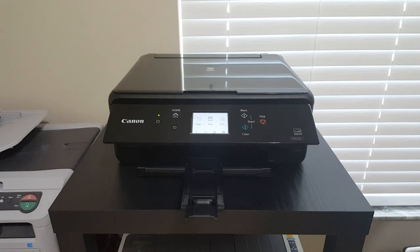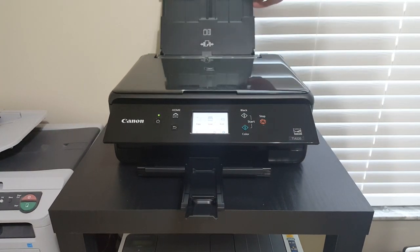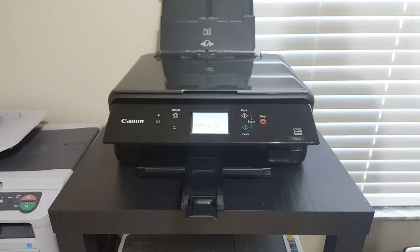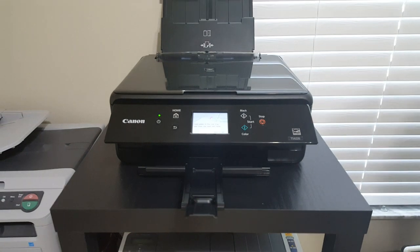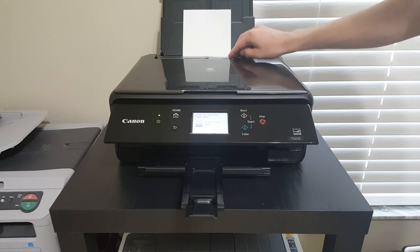If it is anything but a standard sheet of paper — if it's glossy or if it's a smaller card — we have to feed it through the rear feeder. So let's go ahead and open that up by lifting up. You always insert the print side of the paper facing out, just like that, and close it.